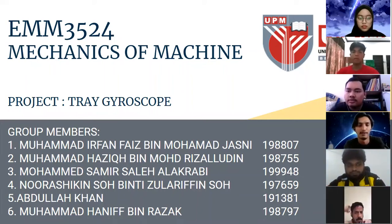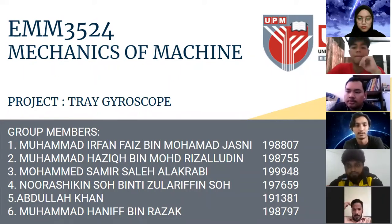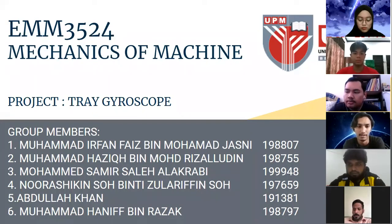Hello everyone. Today we're going to have our presentation on the subject of Mechanics of Machine. Our project is on the gyroscope. Our group members are Mamat Ifan Faiz, Mamat Hazik, Mamat Sameh, Noa Shikin Soh, Adul Khan, and myself, Mamat Hanif.